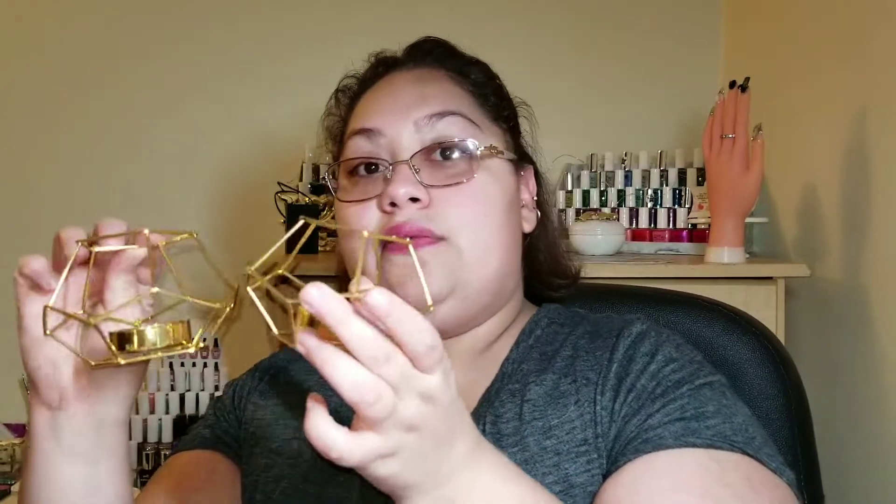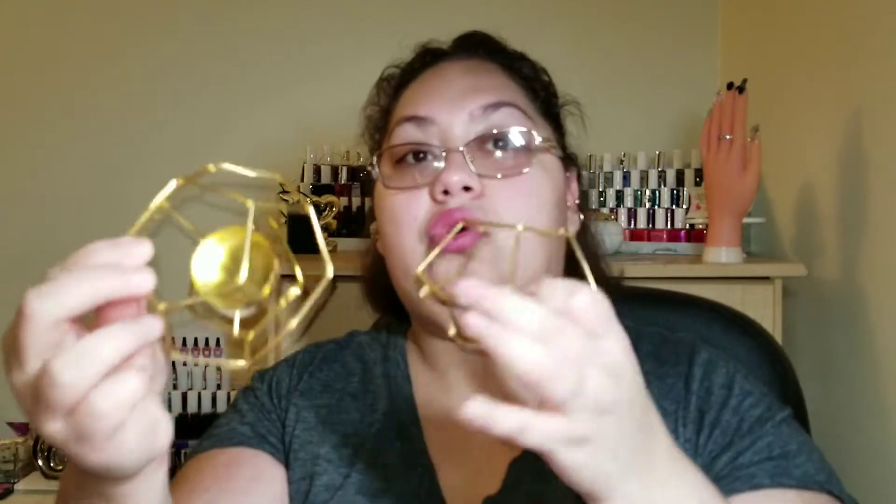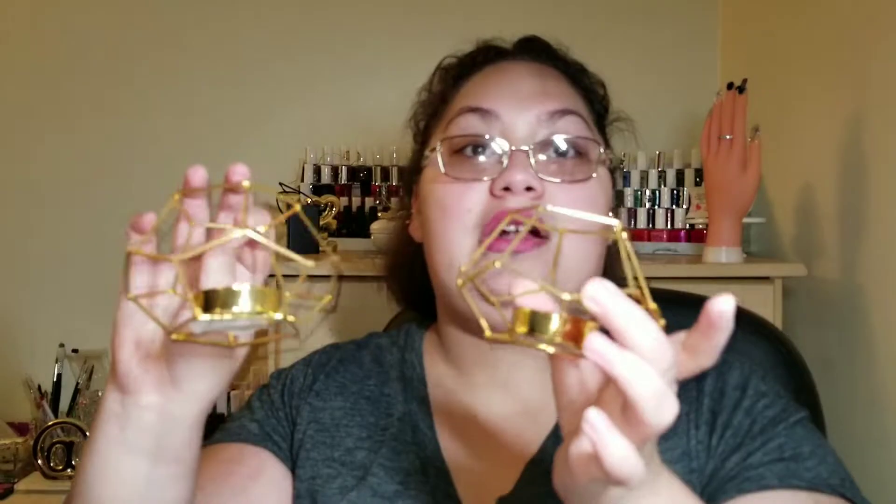I also purchased two of these gold decorative items from Dollar Tree — super cute — to incorporate more gold in my nail area because gold is my favorite jewelry color. I also purchased this elephant, but I'm actually going to give it to my mom because my mom is an elephant lover. She believes they bring good luck and money, and I believe that too, so I always get them for her.